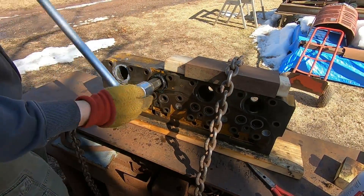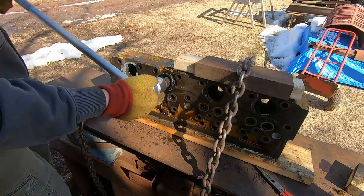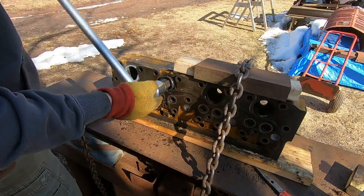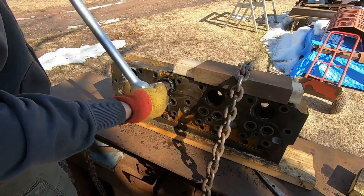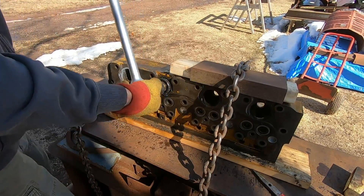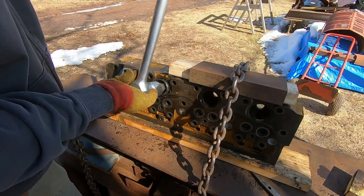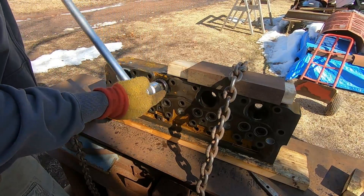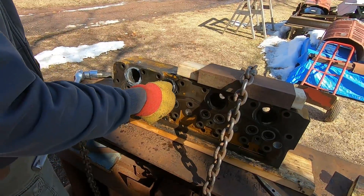Can you believe some people call this fun? I think we're just about out with it — getting really easy to turn now. Kind of turn and pull out at the same time. It wobbled a little bit — there we go, success! Well, we haven't seen the threads yet.